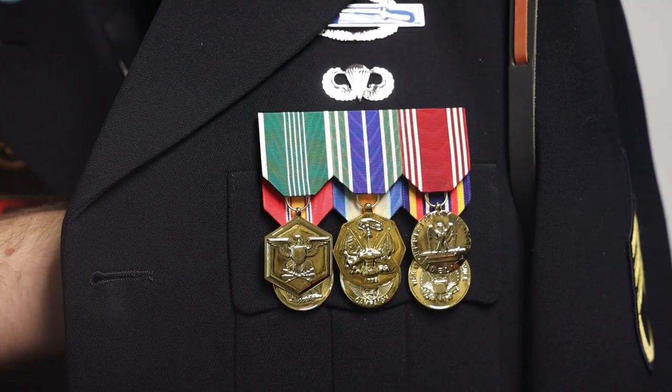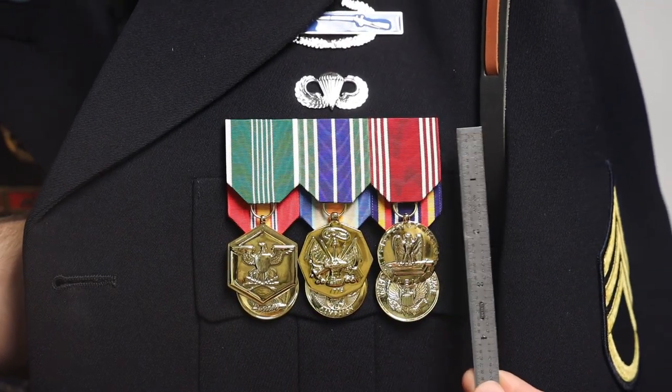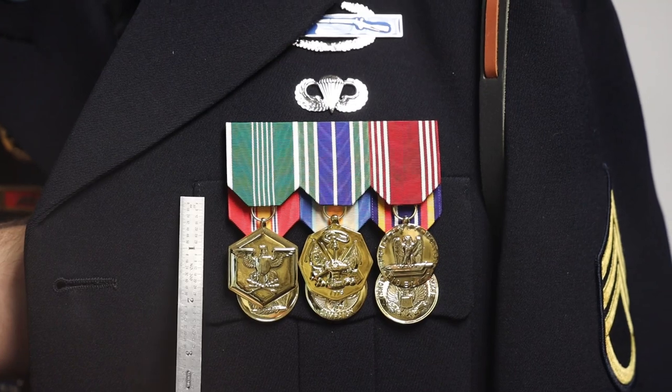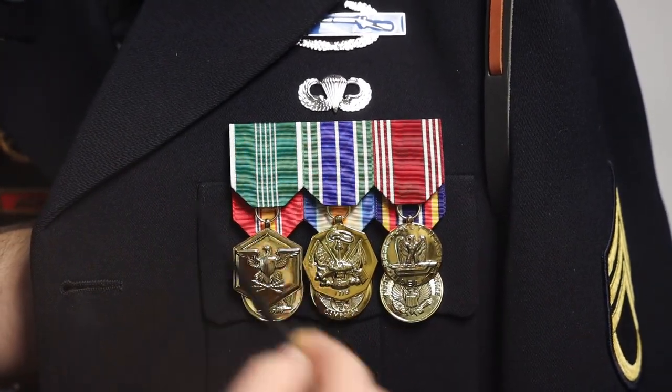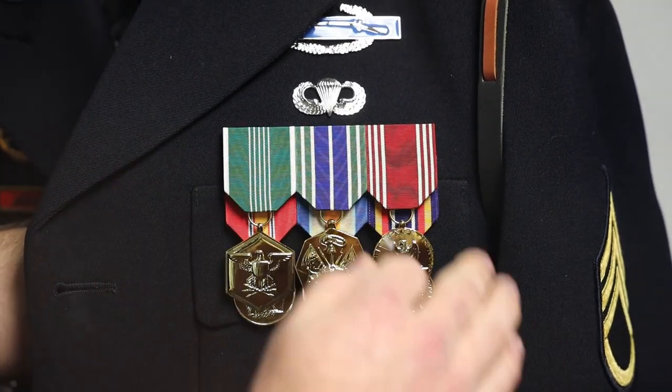Now we're going to show you a close-up and I'm going to talk about some of the first items you want to pin on your uniform. Whenever you start to pin your blouse, the best thing to do is start at the top of your pockets with these items. On this side it's my medals rack; on the other side it's my unit awards. This is your foundation.